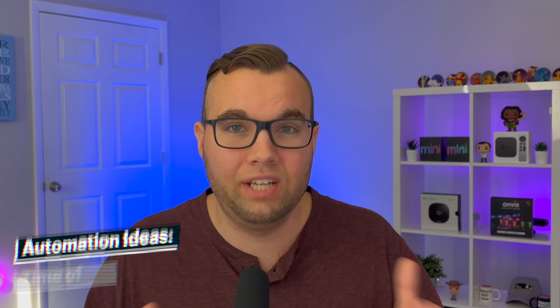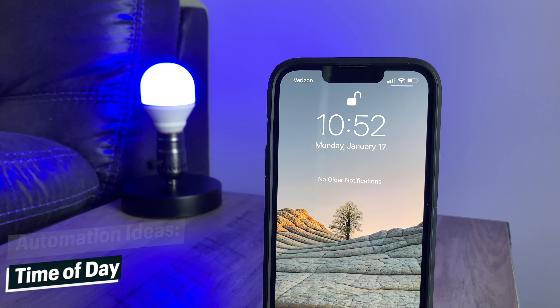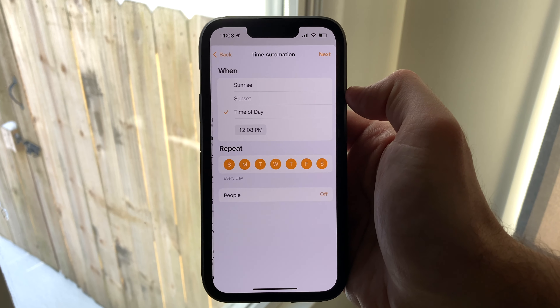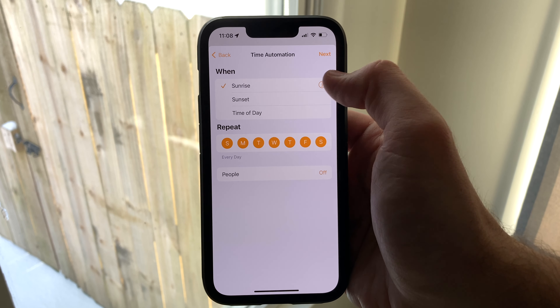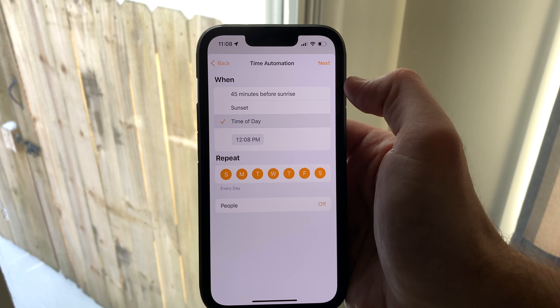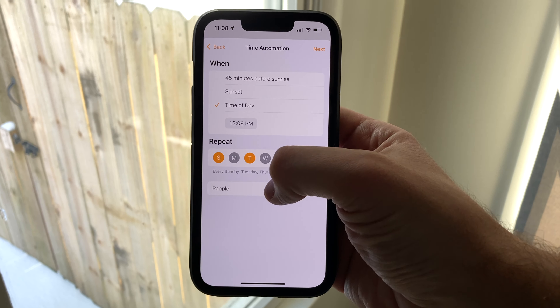I personally don't use many location-based automations because they don't always work, but what does always work is our next automation trigger, which is time of day. Automations that run at a specific time with optional conditions — you can choose around sunrise or sunset, set your own time, choose which scene to run, and even have it run based on whether a person or people are at home or not.